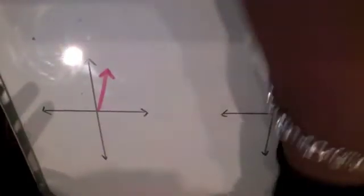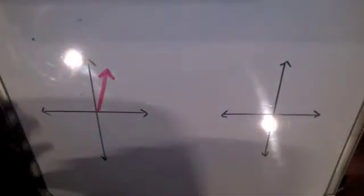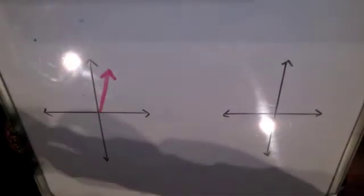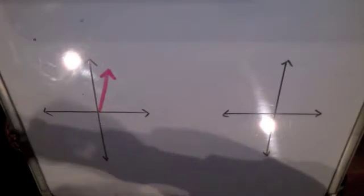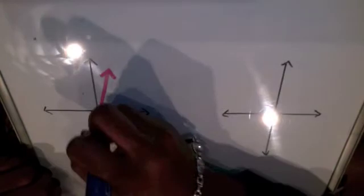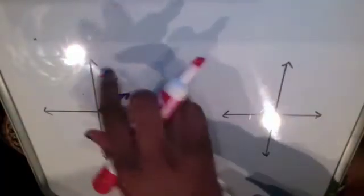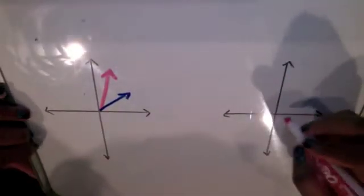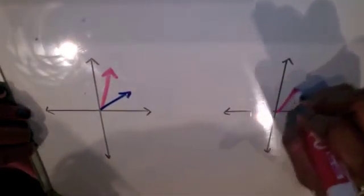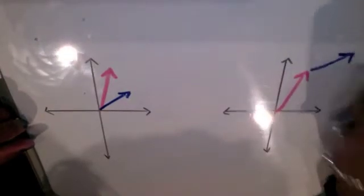Say we had two different vectors. Normally, if we wanted to combine them, we would have to split each into horizontal and vertical components, combine the two components, and then turn that into one vector. But with this method, there's no need to split them up. You can redraw the vectors — you draw the first vector just like you would normally, but when you do the second vector, you put it onto the head of the first vector, so you connect the head to the tail.